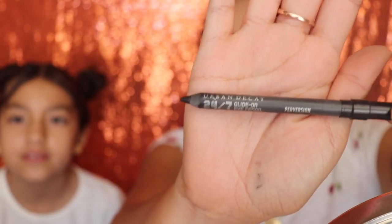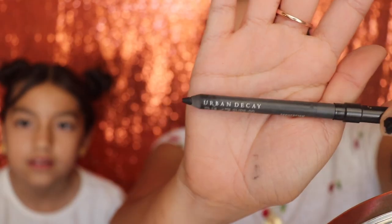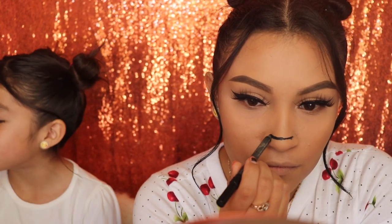Hey guys, welcome back to my channel! We're gonna be starting off with the Urban Decay eyeliner and applying this on our nose. For those of you that don't know, this is Angelina next to me. If you haven't seen my previous video, go ahead and click the video before this one. For the nose, you can use any other eyeliner — I just prefer this one because it's really dark, but honestly any black eyeliner would work.